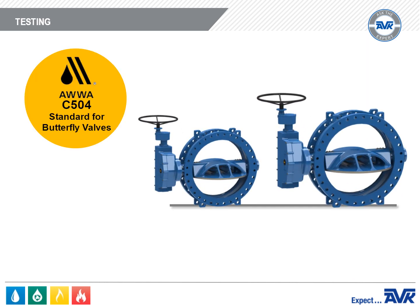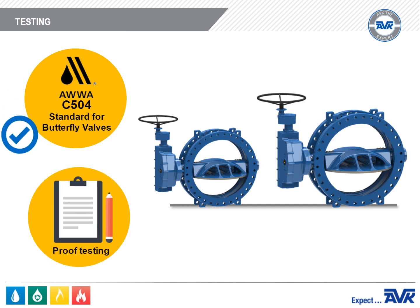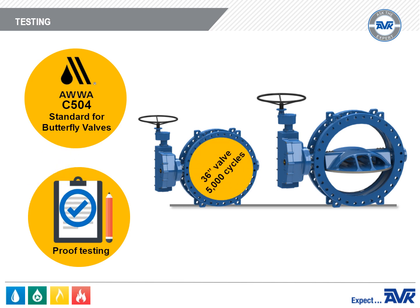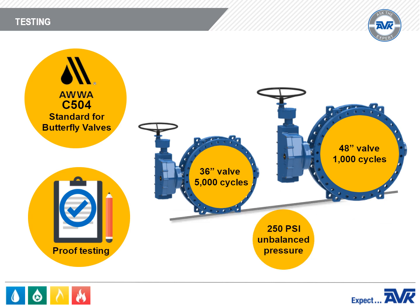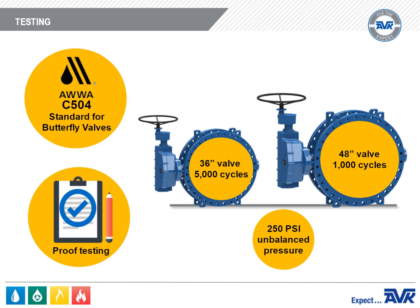As required by AWWA C504, the Series 766 Butterfly Valves have completed extensive proof of design testing. The tests require that a 36-inch valve be cycle tested for 5,000 cycles, and a 48-inch valve be cycle tested for 1,000 cycles. All cycle testing was completed at 250 PSI unbalanced pressure.